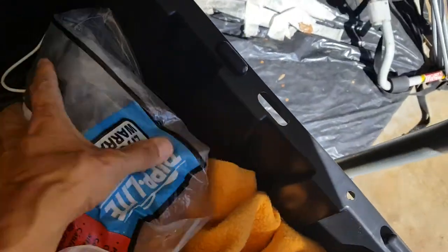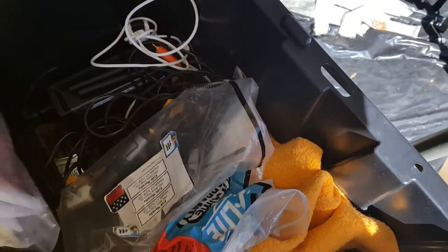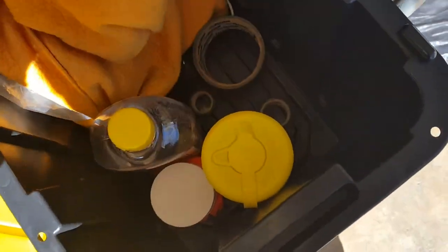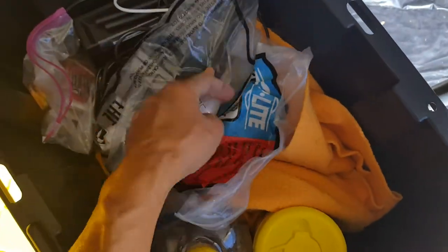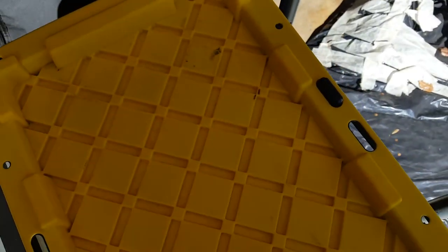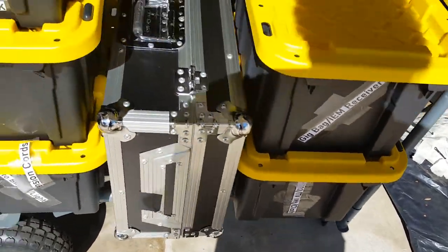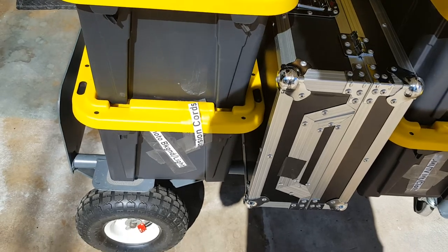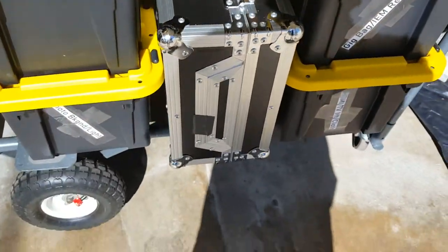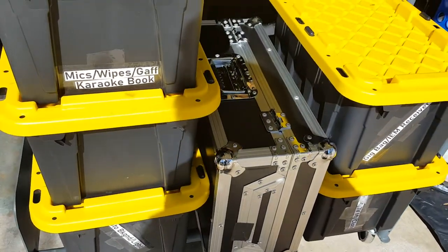I'm trying to limit my backup as much as possible, so this gig bag has just the necessary things I need: the wireless receivers, the Chauvet Wi-Fi unit, and all the other ones are marked — mics, extension cords, HDMI cables, a cloth, a bracket for that, and there's a mixer in the middle.